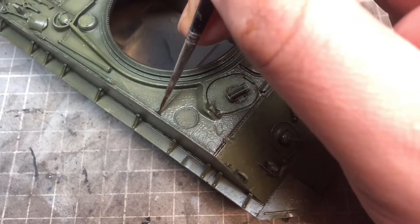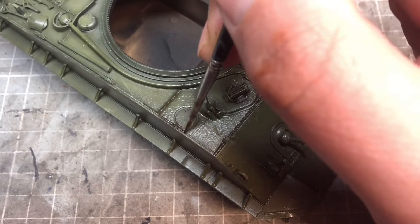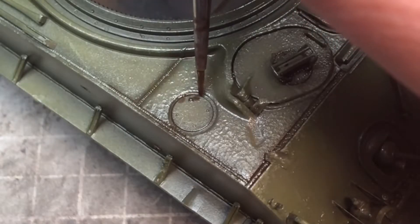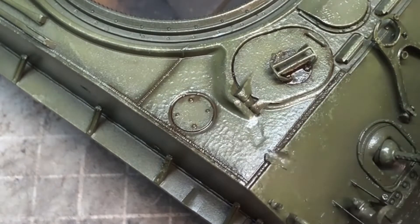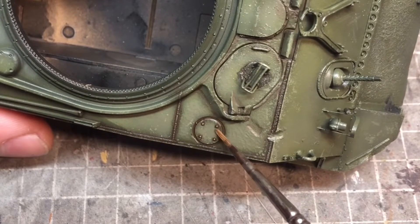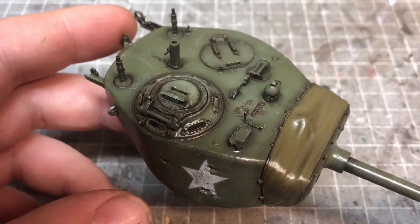I then went in with my new favorite panel liner — I used to use Tamiya's brown color, but now I'm using AK's dark brown wash for olive green vehicles. I went around all the gaps, around the hatches, and particularly around the weld beads, then cleaned it up a little with white spirit, pushing it into the bolt heads, recesses, and around the cast numbers.